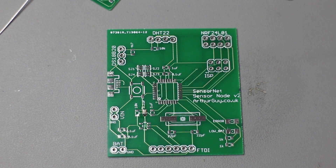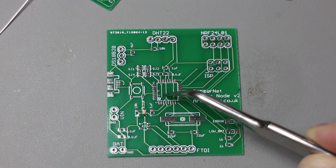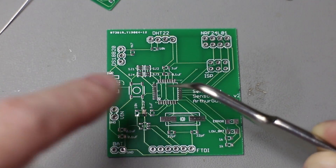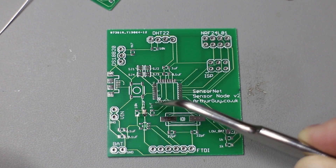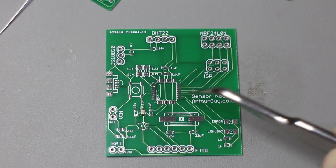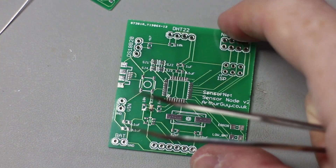Putting a chip down in the middle is fairly simple as well - it's actually easier to do than this. You place the chip down, hold it down on one side with something pointy, then with a loaded soldering iron just tack one pin on the other side. Then you can go through with solder and the iron and solder each of the pins quite happily. That works really well and is perfectly fine for doing one of these.